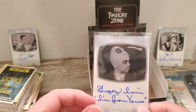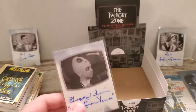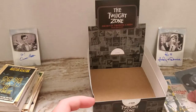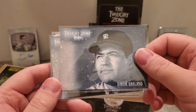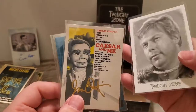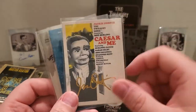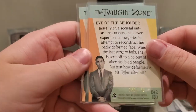So yeah guys, there are the two autos from this box: Gregory Irvin and Buddy Joe Hooker. With the inserts being Simon Oakland Twilight Zone Stars, Joseph Ruskin Twilight Zone Stars, a Twilight Zone insert of Albert Salmi as Joe Caldwell, and then the three artist proofs — 'Caesar and Me,' 'Nightmare as a Child,' and 'Eye of the Beholder' — all numbered to 150.